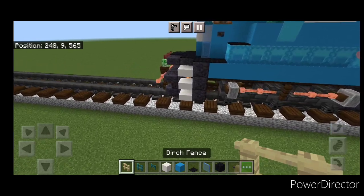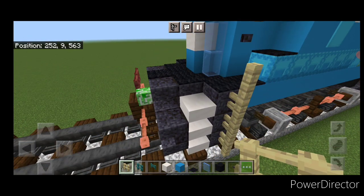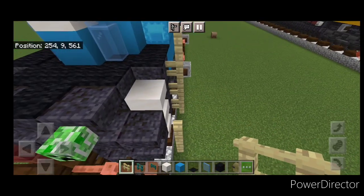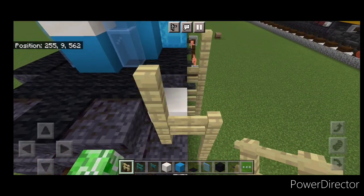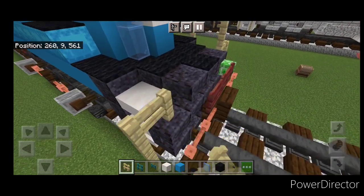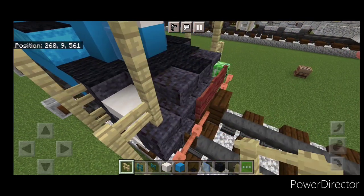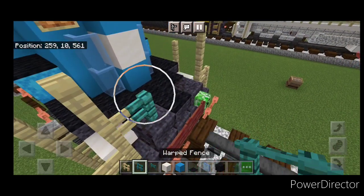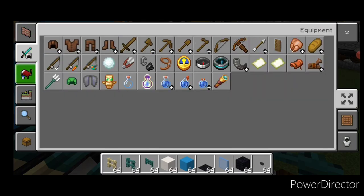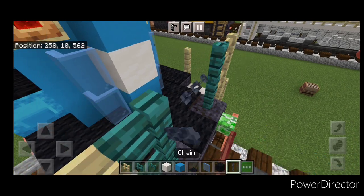Now do the railings. Take out birch fence — right here come up four. Then right here come up three, over one, and up two. Same thing here: go up three, over one, up two, and up four right here. Then take out warped fences — two here, two here. Then grab a chain and put a chain across this gap.